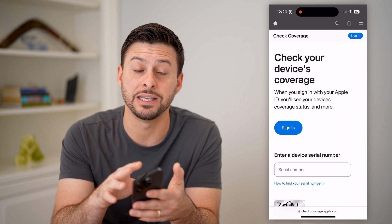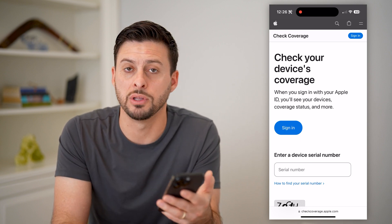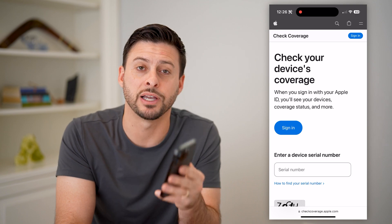You can do this on any device — it doesn't necessarily have to be that specific iPhone. I hope this helps. If it did, hit the subscribe button down below, it really helps me out, and I'll catch you on the next one.